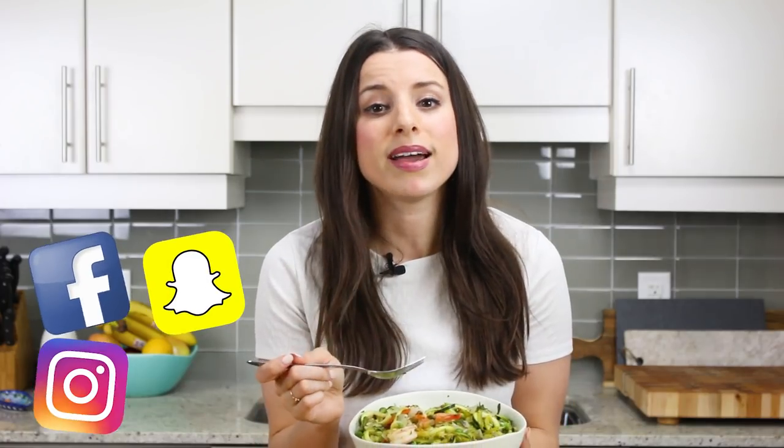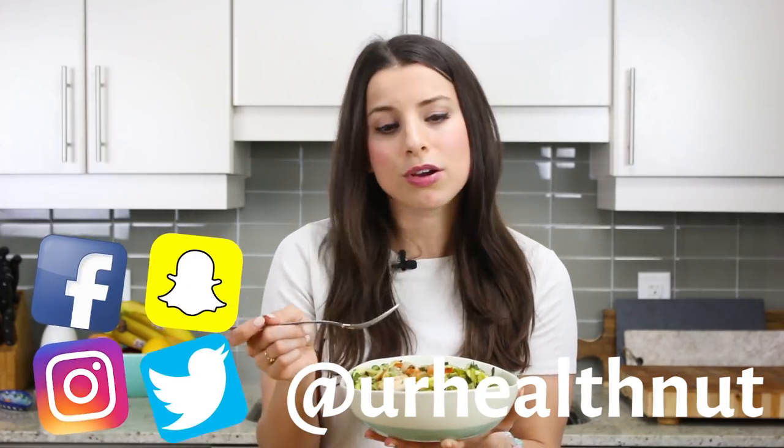I have a huge bowl that I've been snacking on — this is actually two portions for dinner tonight but I threw it all in one bowl. I just love peas and asparagus together in a dish. They're in season and very affordable — I bought a huge pack of asparagus at Costco and we've been eating it almost every day. If you recreate this pasta dish, send me a photo on social media and tag me at @yourhealthnut so I can see your food creations!